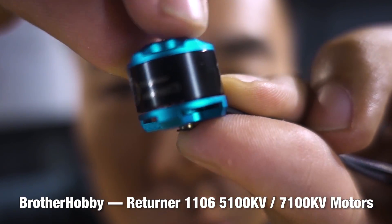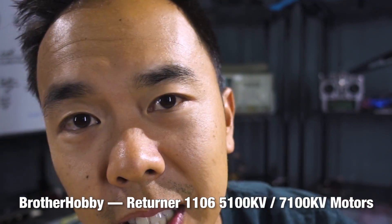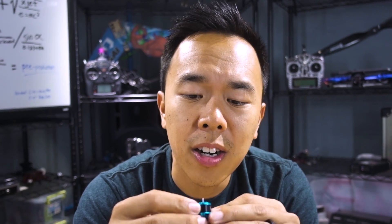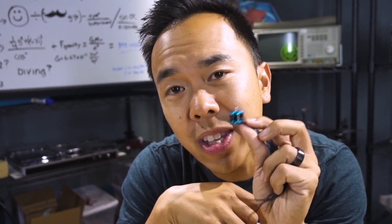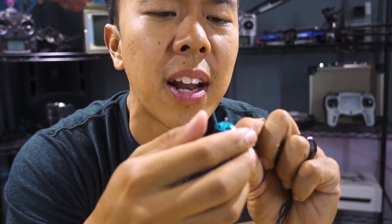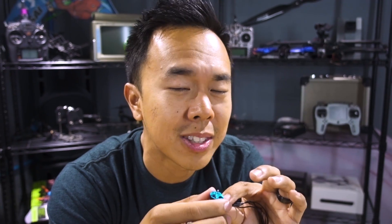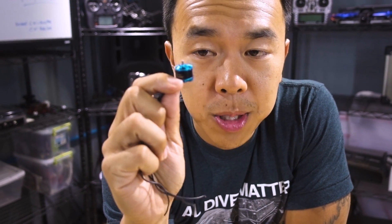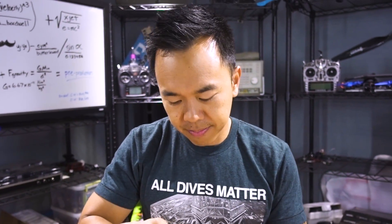This is the 1106 7100 KV motor from Brother Hobby. They are now jumping into the micro game with an 1106. I believe this is the first 1106 offering of its kind — the only other motor I know of this size is an 1104. This is the biggest motor you can get for a micro. It could probably even spin up a 3-inch prop, so something to keep in mind if you're building a micro.